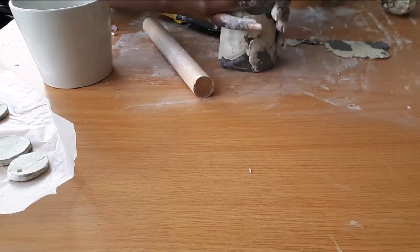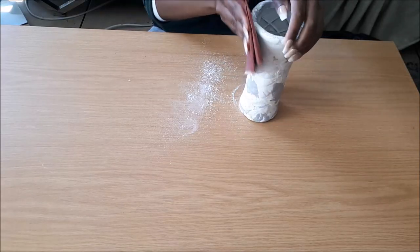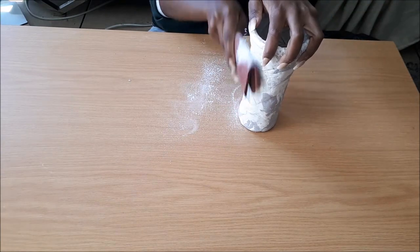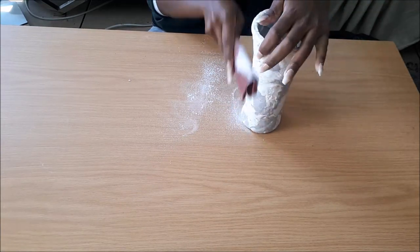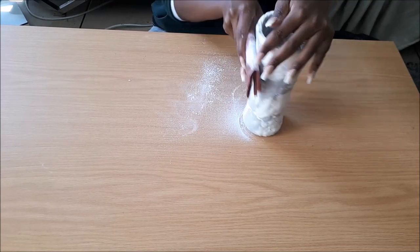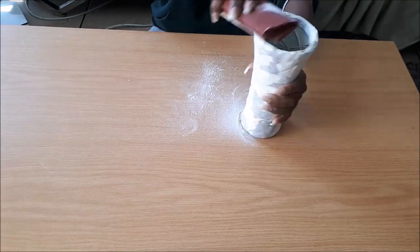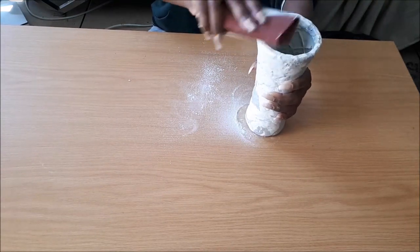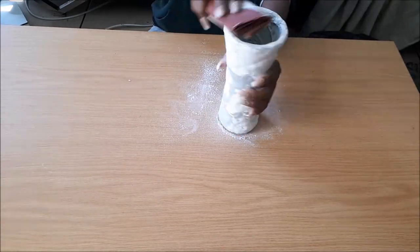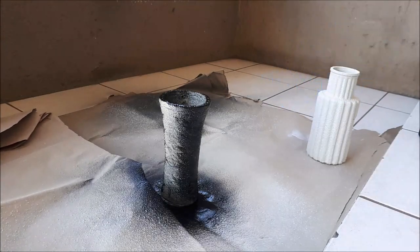I just wrapped the entire vase with clay. I was trying to create that thickness and that texture. As soon as I let it dry overnight, I went in with 220 grit sandpaper to try and soften and even out the vase without having patches. That didn't really work much to my advantage, but I thought it added some bit of character. Then I went outside and grabbed my black spray paint and started spraying it down.